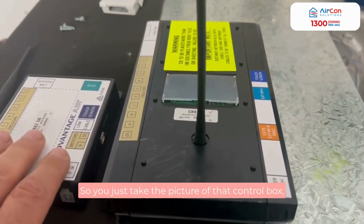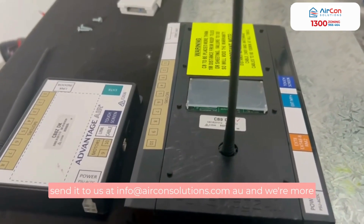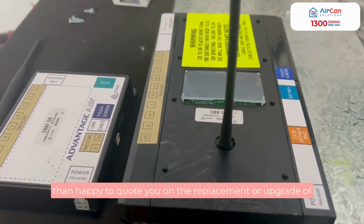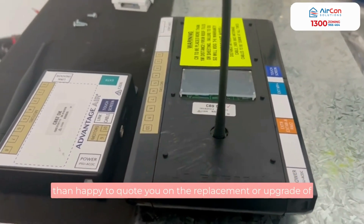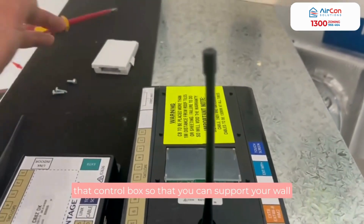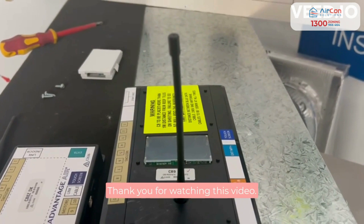Just take a picture of that control box and send it to us at info@airconsolutions.com.au and we're more than happy to quote you on a replacement or upgrade of that control box so that you can support your wall sensors in each of the rooms.